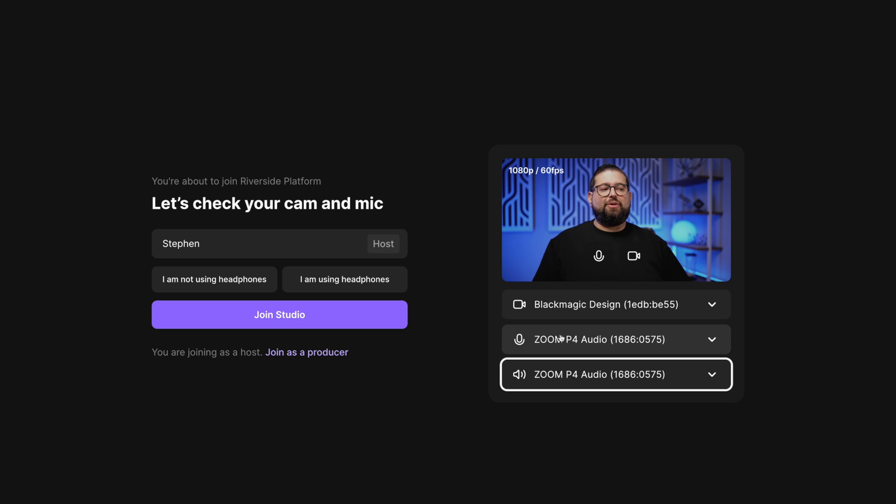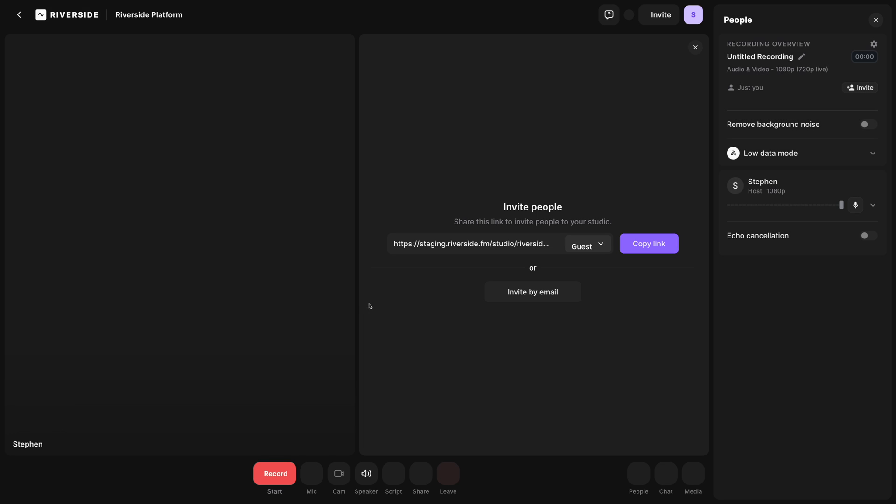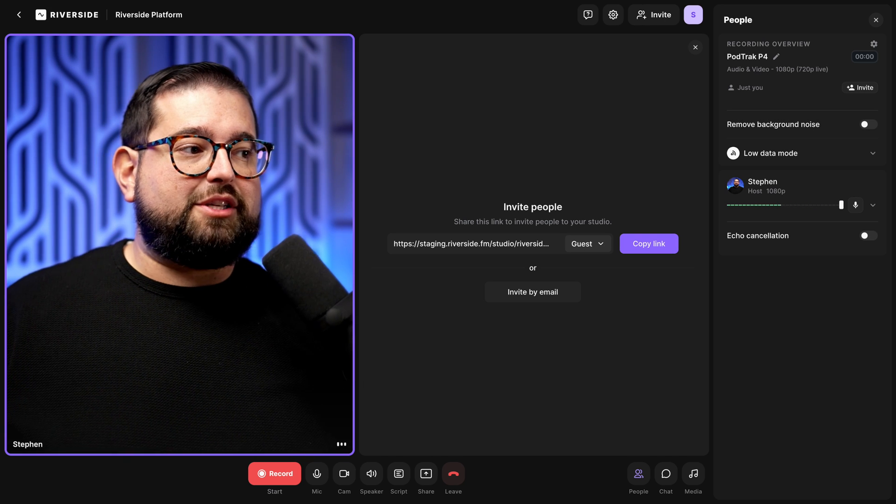I'm going to click I Am Using Headphones because I plugged them into the P4, and then I'll click Join Studio.